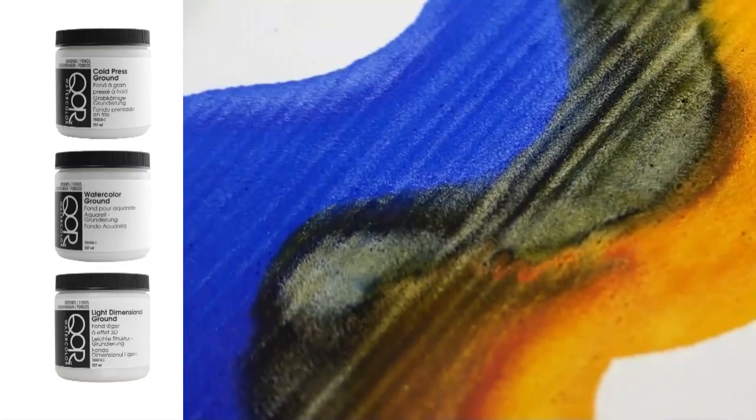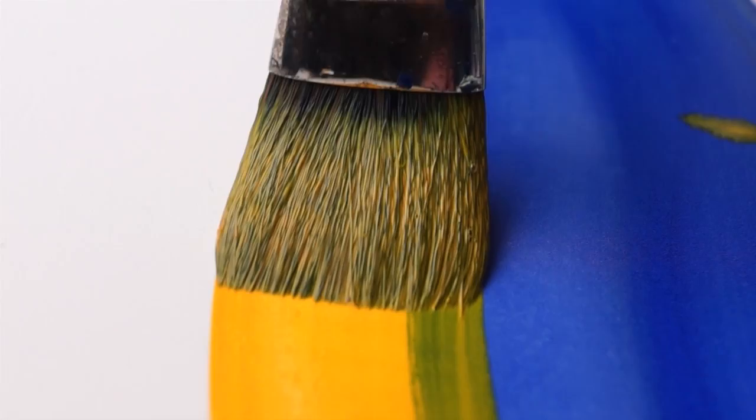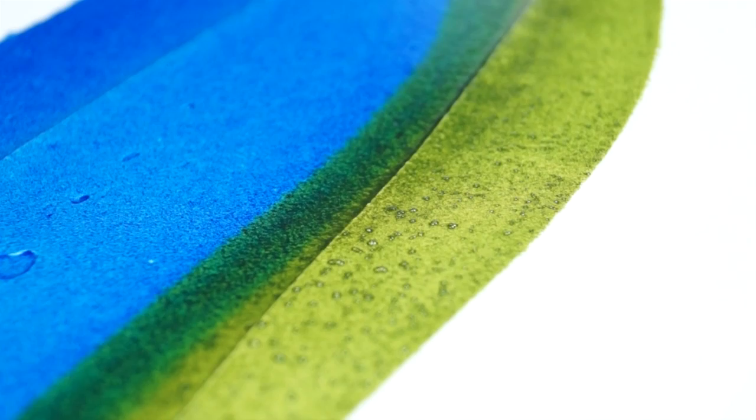Core also offers three grounds or new foundations for watercolor painting: Cold press ground, to create a surface similar to handmade paper; Watercolor ground, which is extra absorbent white gesso; and Light Dimensional ground, which is similar to cake frosting in texture for building extreme textures or smooth surfaces.